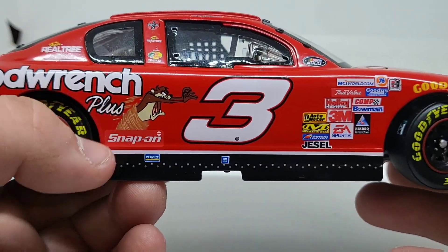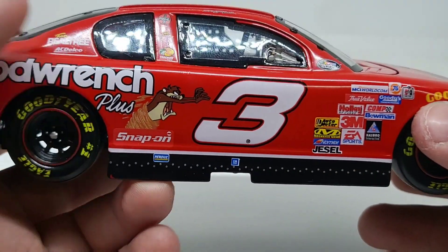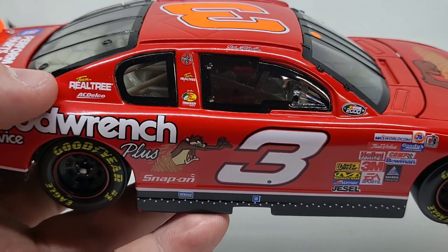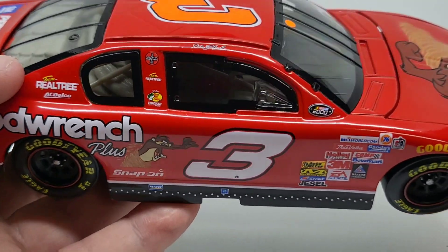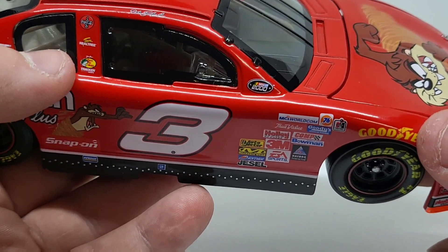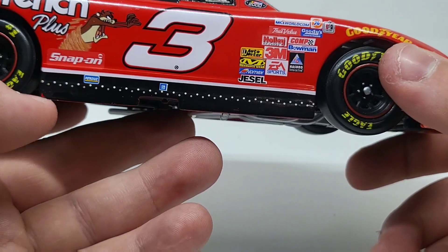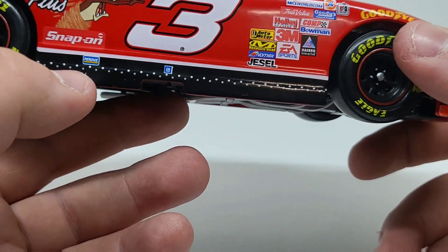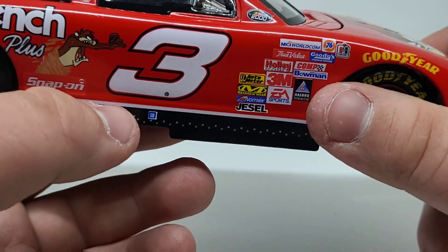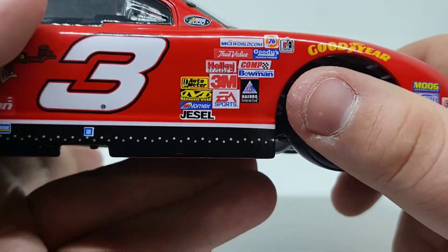Snap-on, which doesn't match the red of the car — kind of weird. You got Realtree; Earnhardt sponsored Realtree quite a bit. AC Delco — I think that was actually the number three sponsor. You got Coca-Cola, Team Realtree, Bass Pro Shops, and Dale Earnhardt right there. There's a little bit of a popper effect — it's either the design or just how the car ran on the track, not just a paint scheme. You got a small GM logo, and of course the NASCAR 2000 logo there, so this is a 2000 car.